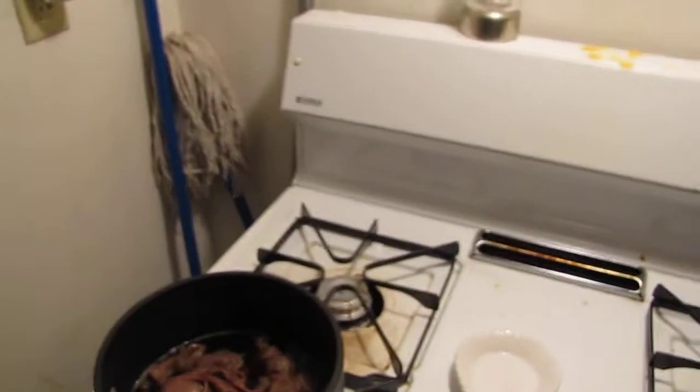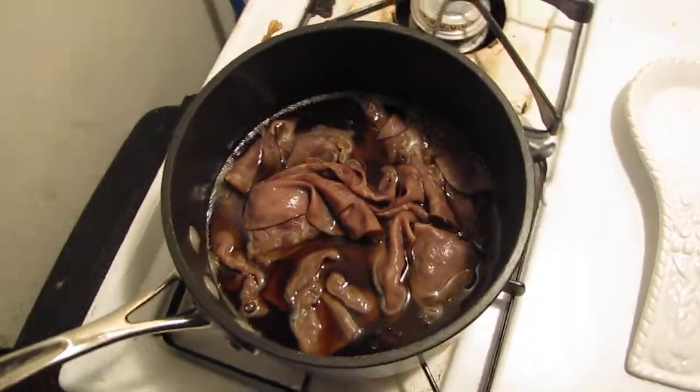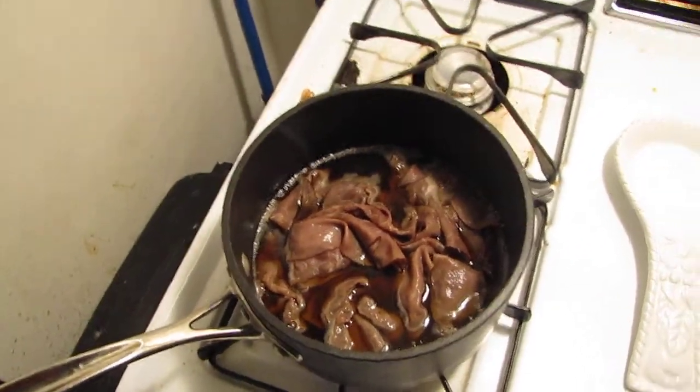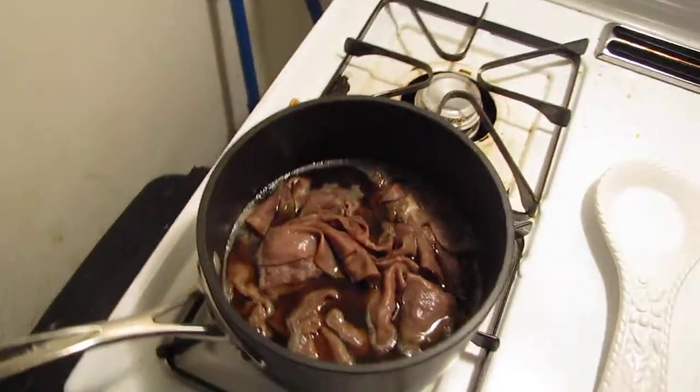I'm making my own au jus. Look over here — that is roast beef right there. It looks so juicy. What I did is I put water, soy sauce, and a little bit of brown sugar to make my own au jus. You know why? Because I can't afford beef stock. It's crazy.